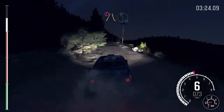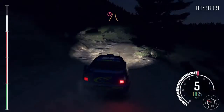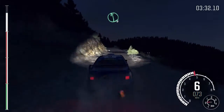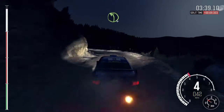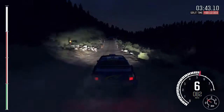100, portion narrows, left 6 over crest, right 5 don't cut, 100, portion narrows, right 6 long over crest, and left 6, into keep mid over 2 crests, portion braking 60, right 3 half long, and left 4 half long, 100 through dip, crest jump — and to finish.